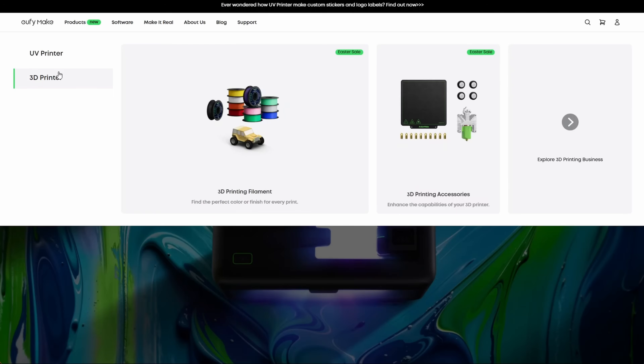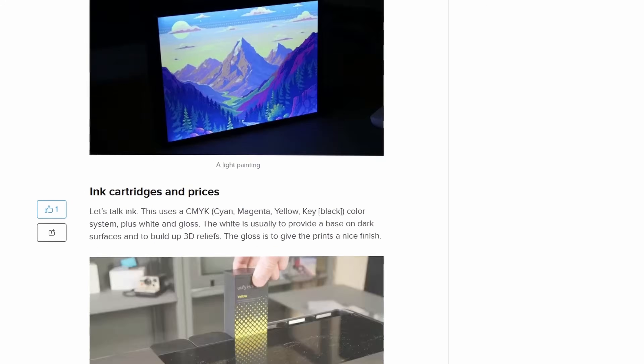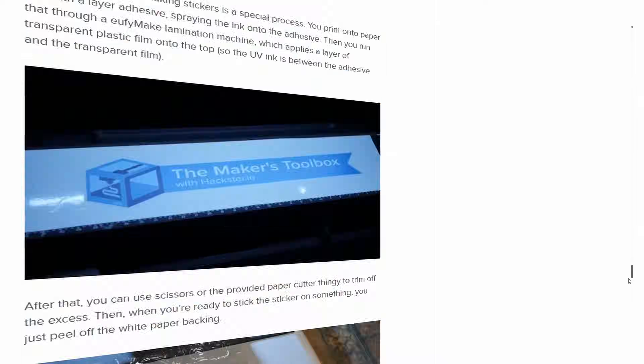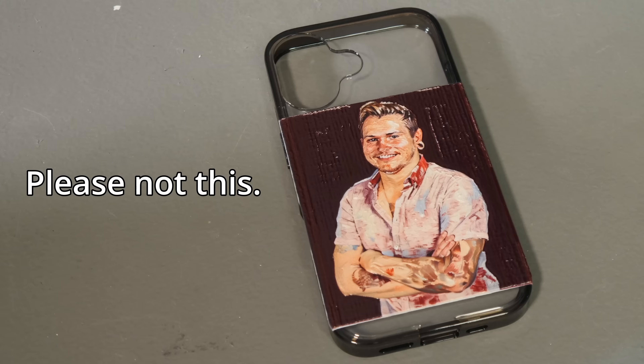I think they discontinued the M5 and M5C 3D printers, and the new Eufymake UV Printer E1 is now their only product — but it's a heck of a product because there is nothing else like this on the consumer market. You can read my full written review over on Hackster, linked in the description, but this is a very visual kind of thing so I also wanted to make a video. Unfortunately, it's really hard to record the physical printing process, so I'm going to focus on showing you the kinds of things you can make with this.